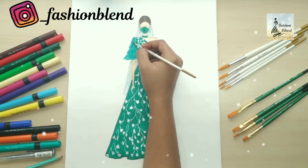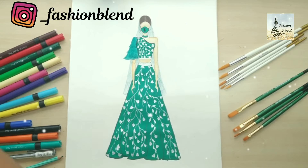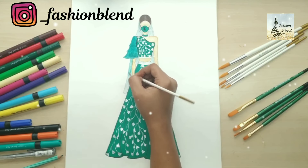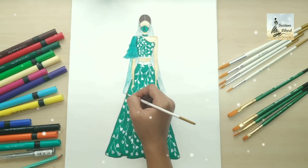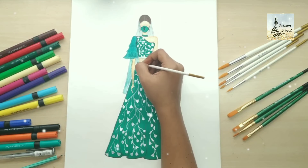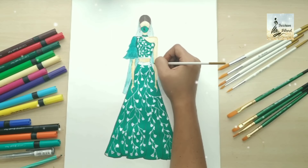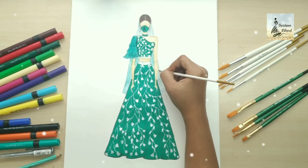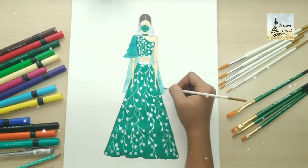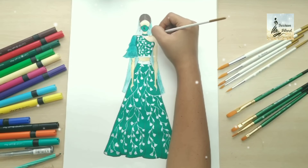If you don't follow me on Instagram, please follow me. I will blend it with water — if you want, you can blend it with water and a brush, it looks even better. This blending technique I have already shown in detail in the galaxy costume video.